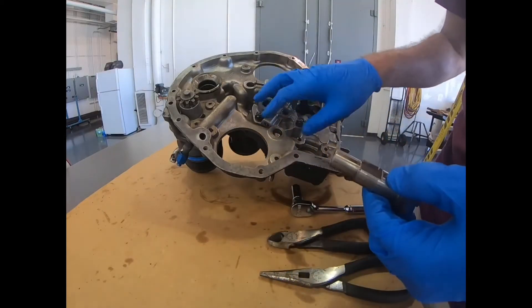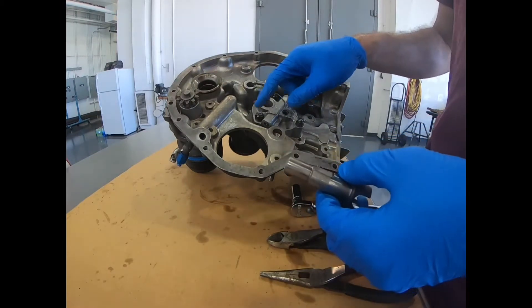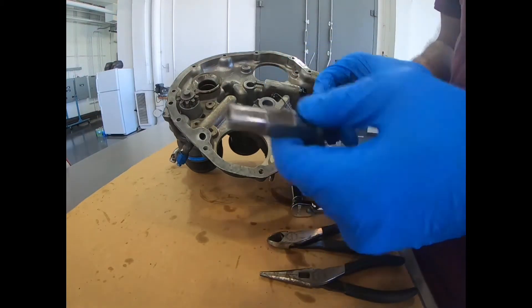So this video is going to show us disassembling this, installing the new gears, and then reconnecting the safeties and torquing. That's what we're going to do.